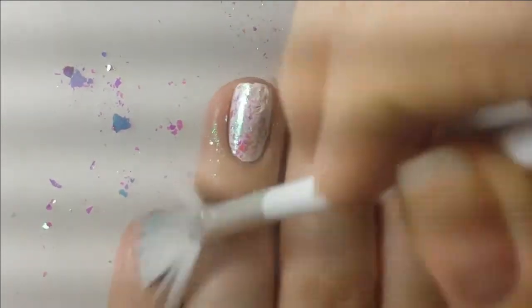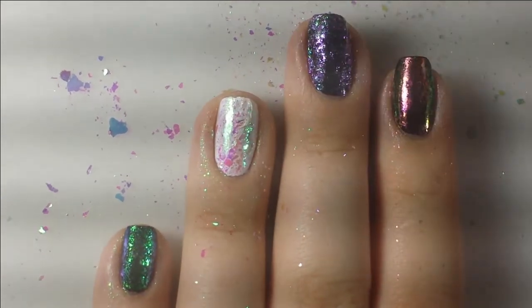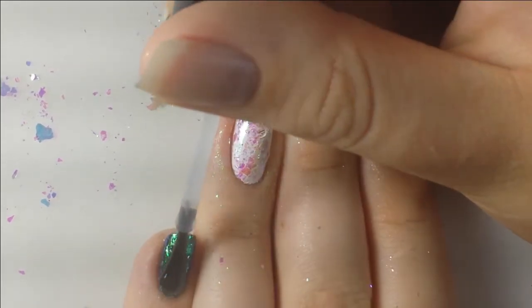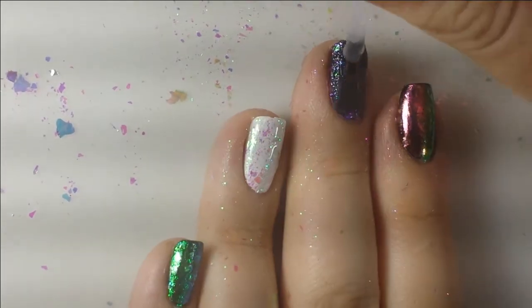Once I applied those I took a fan brush to dust off the excess flakes around my nail so I can get a cleaner top coat application. Then I applied a layer of top coat on top of all of them, and as you can see it really doesn't ruin the finish at all — they still look the same as they did before.